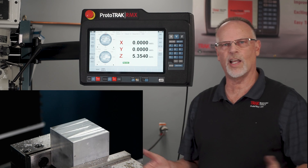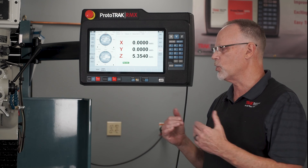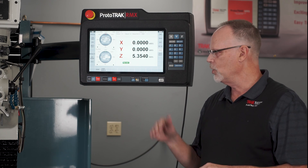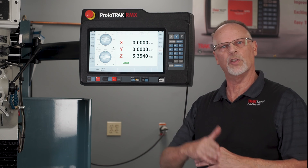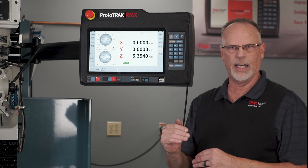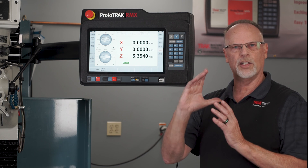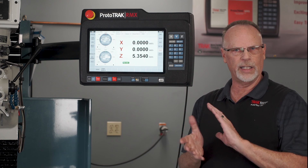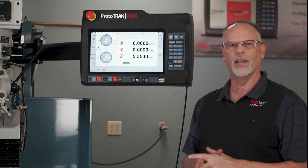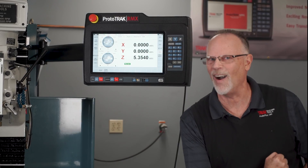And that's it — super simple. I would highly recommend, if you haven't done this before and you're trying to figure out how deep to go compared to your diameter: start out with them equal. If the tool is offset by 100, come down 100 — it shouldn't cut anything. Then as you adjust your depth, it'll start to cut and you can get your chamfer size exactly where you want it. Pretty simple, but at least now you know how to do it. Thanks for watching — I'll see you in the next video. As always, remember to keep on tracking.